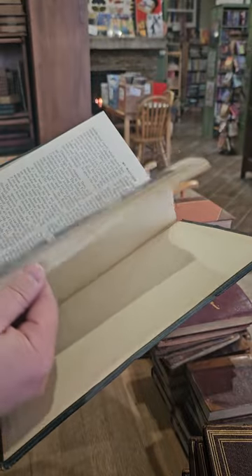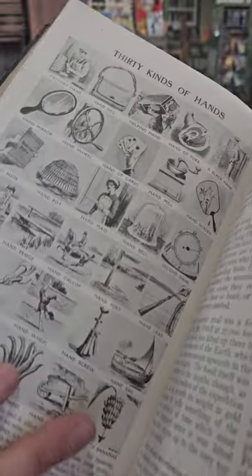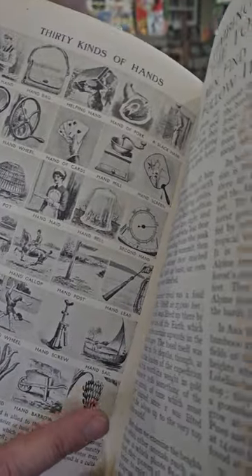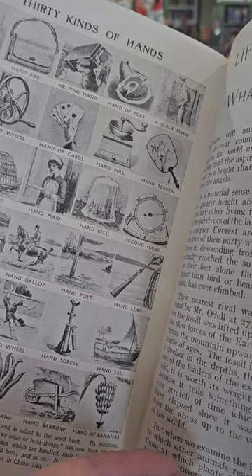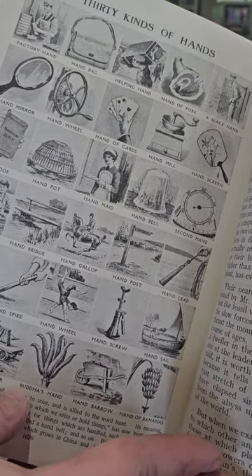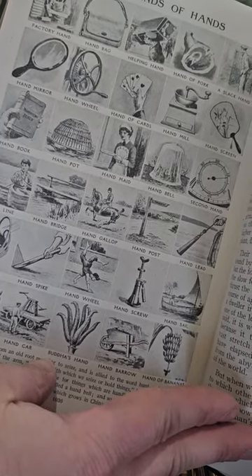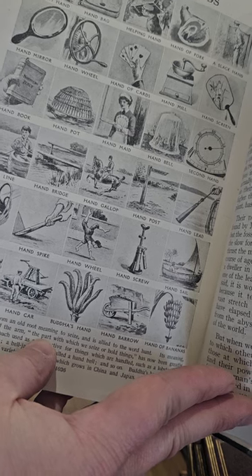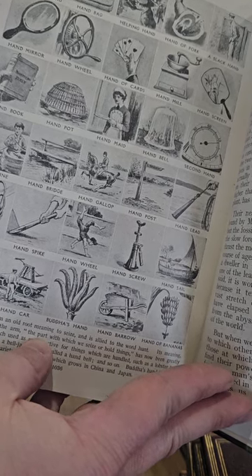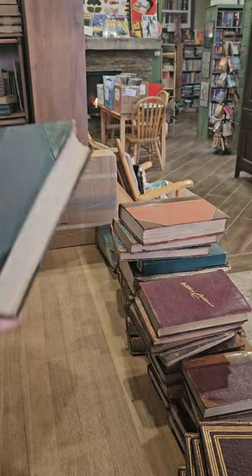Again, just a really cool kind of children's magazine with a bunch of different contents. Oh — 30 different kinds of hands: the factory hand, the handbag, the helping hand, the hand of pork, a slack hand, the hand mirror, hand wheel, hand of cards, hand mill, hand screen, handbook, hand pot, handmade, hand bell, second hand, hand line, hand bridge, hand gallop, hand post, hand lead, hand guard, hand spike, hand wheel, hand screw, hand sail, hand of ginger, hand car, Buddha's hand, hand barrow, and hand of bananas. I think I've only heard about a third of those phrases used.